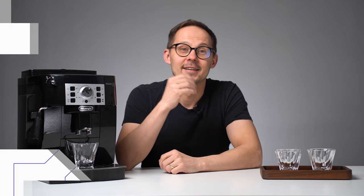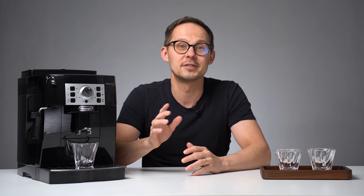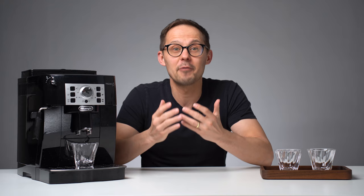The problem with automatic espresso machines is that it's kind of a black box. It's advertised to be very easy to use — just throw some coffee beans, add water and press the button. The average user shouldn't care about the process. Most people use them out of the box without any adjustments and don't even know the full potential of these machines.